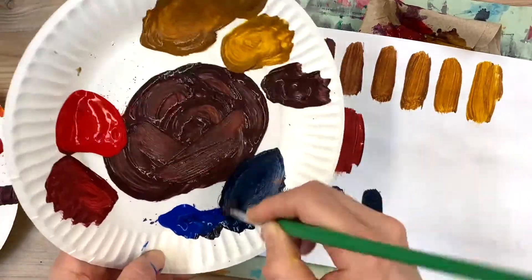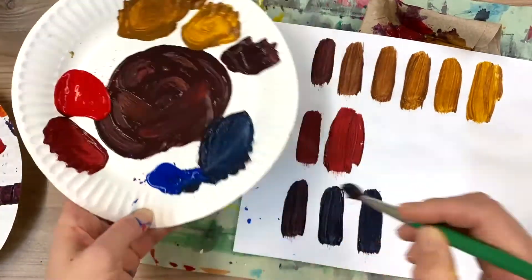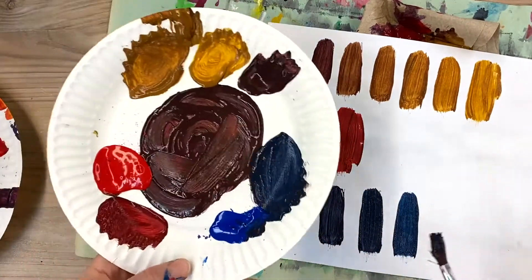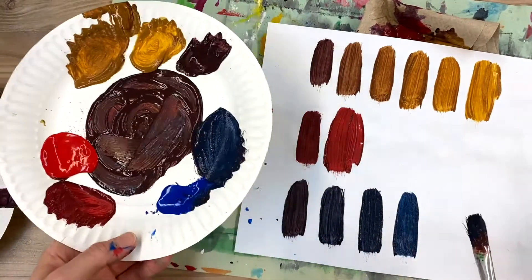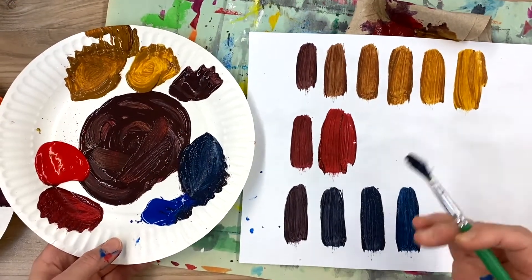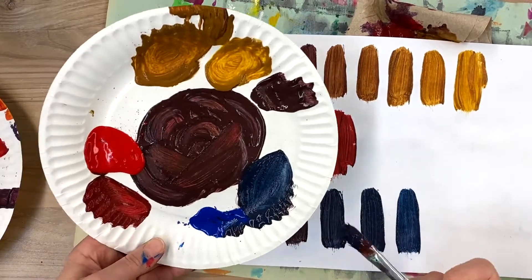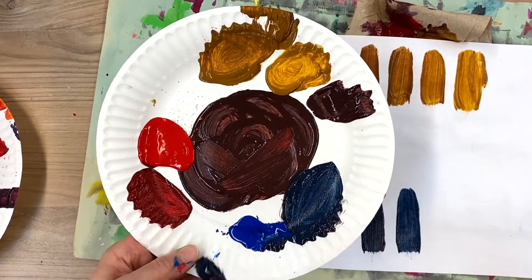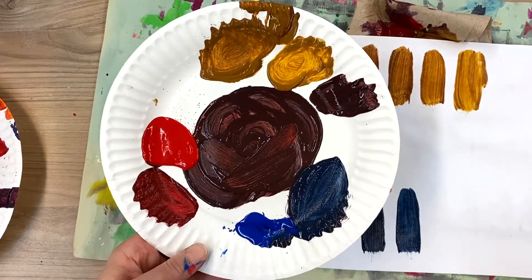If you want to get really adventurous, you could mix each of these with white to create tints, or mix each of these with black to create shades. To summarize: to get a nice rich brown, mix equal parts of your primary colors.